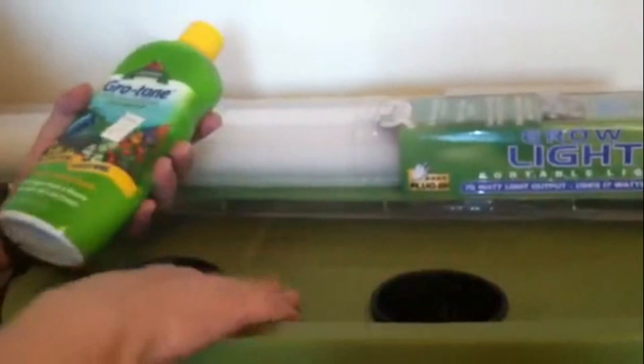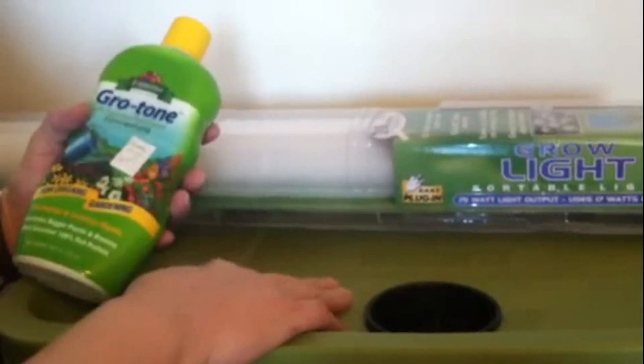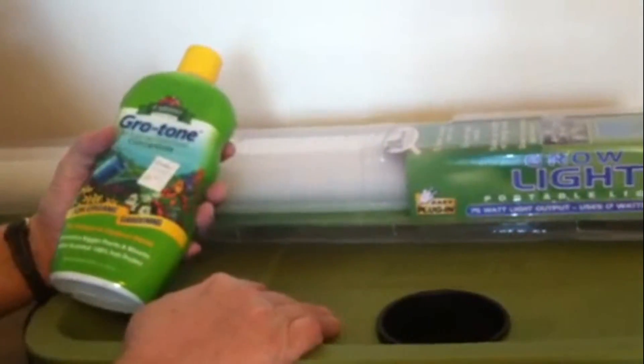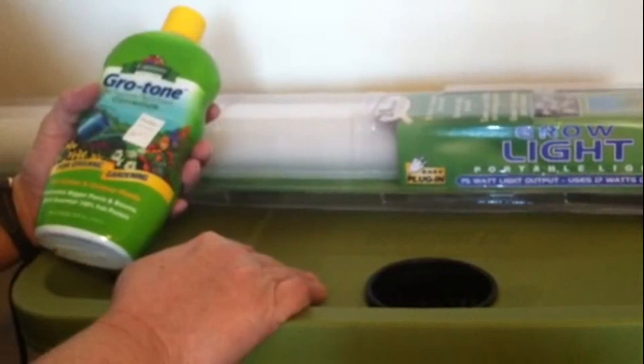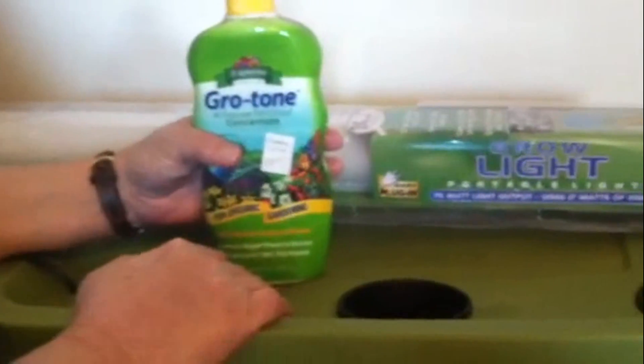When I get it completely done — the light hooked up, my little seedlings ready — I'll come back with an update. But this is my hydroponic setup. Thank you Jano, God bless you for helping me and my family, you just don't know what it means. Everybody take care and God bless.